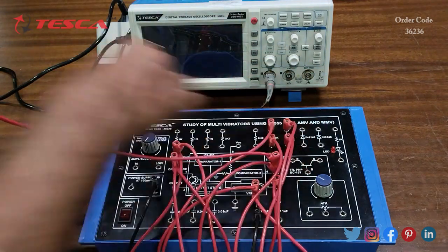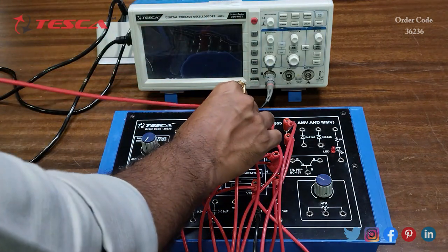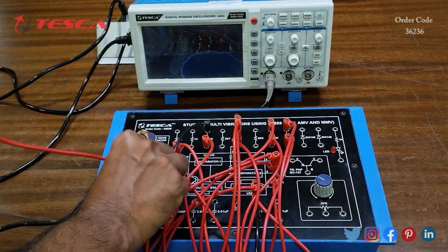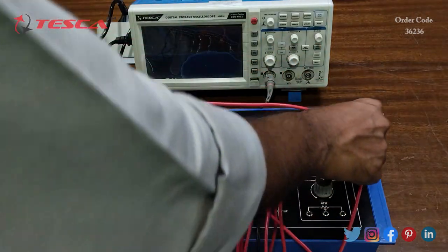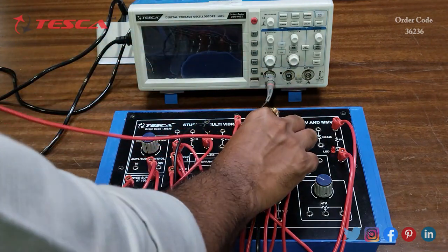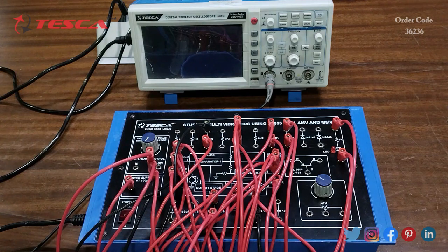Now we will connect the fourth pin of the IC to the 10k resistance, connect the other end of that 10k to the seventh pin as well, then connect the fourth pin to the eighth pin and connect it to the positive 10V of the power supply. Then connect the third pin of the IC to the LED with the other end of the LED to ground. Finally, connect the fifth pin of the IC to a 0.01μF capacitor with the other end to ground.